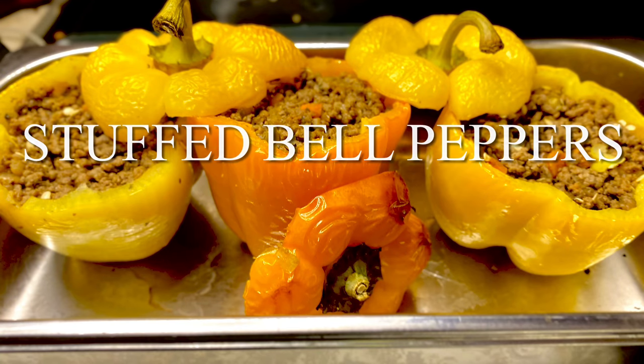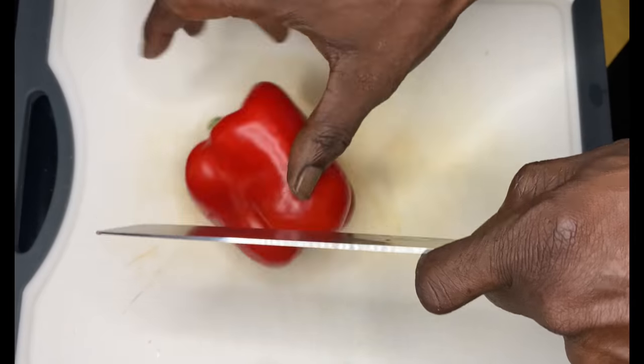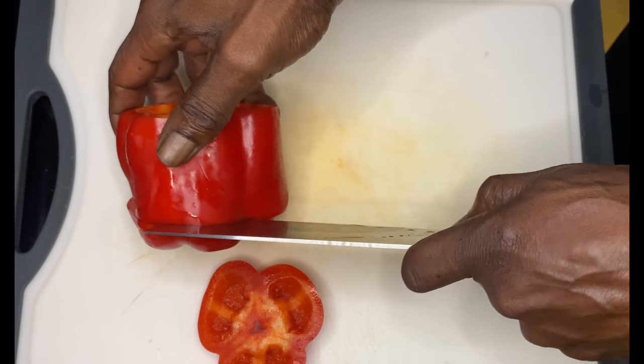Hey y'all, thank y'all for tuning in. Now if this is your first time, welcome. Now if you've been here before, welcome back. Y'all, we gonna go over some stuffed bell peppers today.